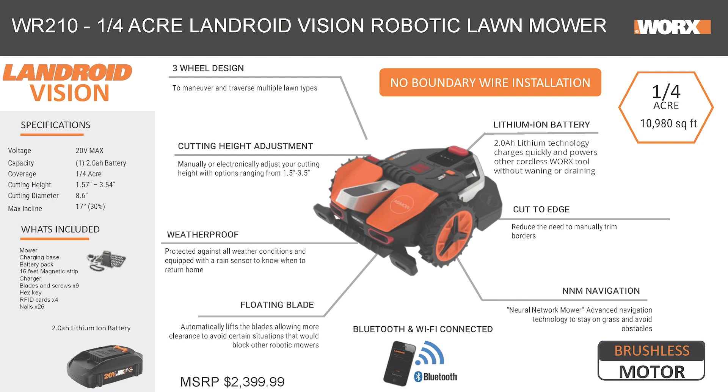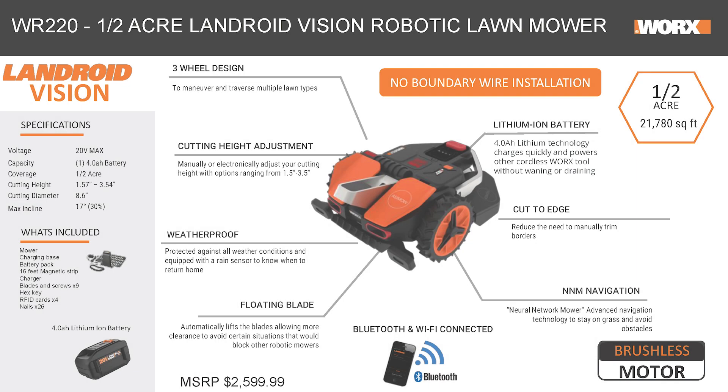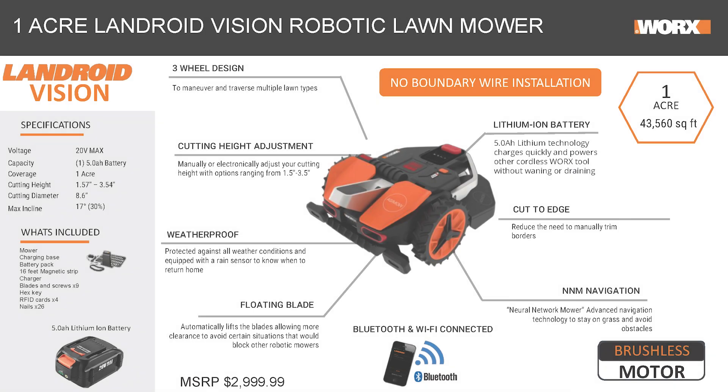I hear you have a number of different ones for larger areas — do you have the ability to have them cooperate? We do. We have a party mode in the app that allows the units to work together so that they don't overlap. They'll actually overlap a little in the mowing program, but you want them to, just to make sure that you're getting the coverage.